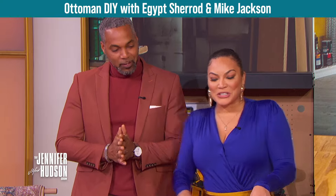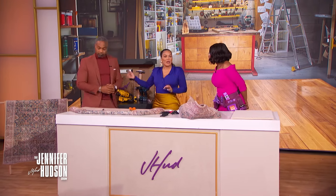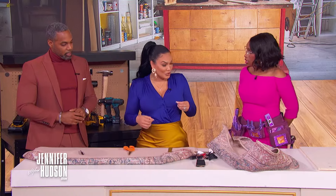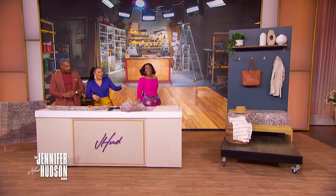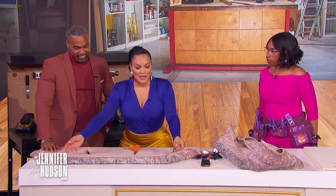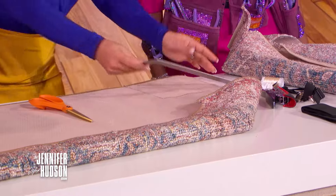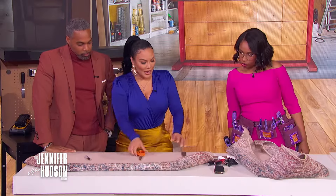DIY ottoman time — it starts with picking your favorite rug. A tip: look for washable rugs so you can take the cover off, throw it in the washer, and put it right back on. The end result looks beautiful — let's go through the process step by step.